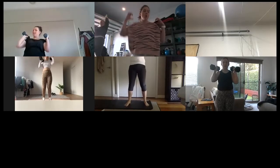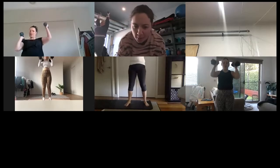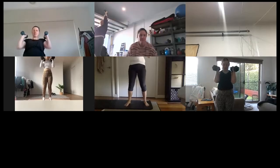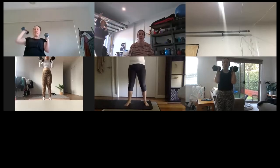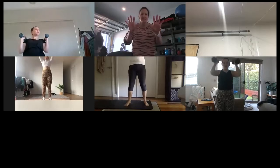That's it, Vera. Can't see you, Nicole, but keep going, keep going. You got it, you got it, guys. Ten seconds here.